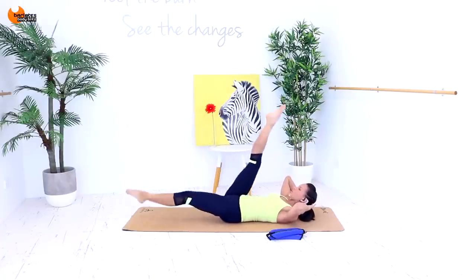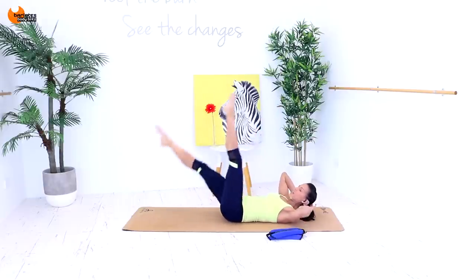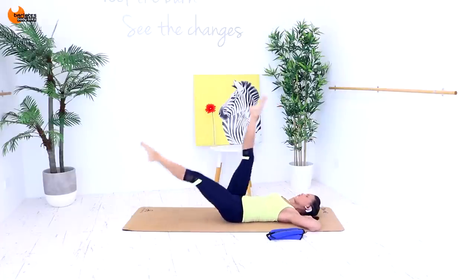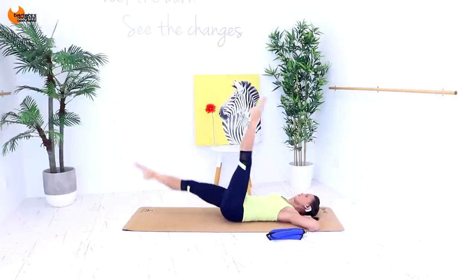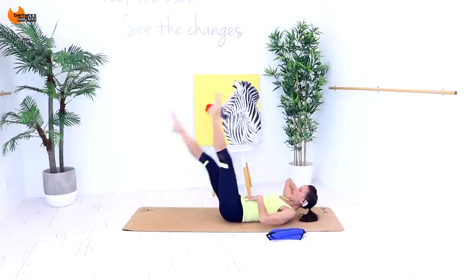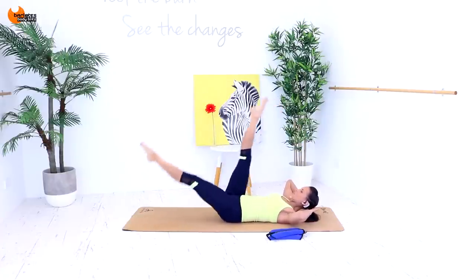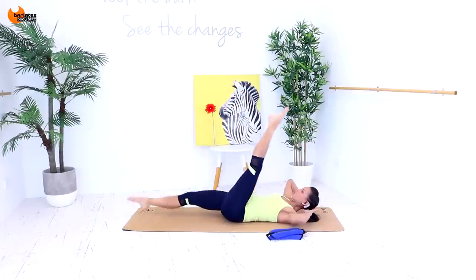Now we're going to do scissors with our legs straight. Come down to your low point. If you find that your back is starting to lift off the mat, you might want to stay up a little bit higher. You can come all the way down if that's more comfortable for you. Just make sure you keep pushing your lower back into the mat so there's no gap there. The lower you go with that bottom leg, the more you're going to feel your lower abs engaging. Keep your legs really nice and straight. Point your toes so that you're keeping all of your leg muscles engaged the entire time.